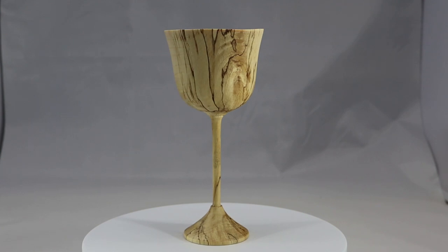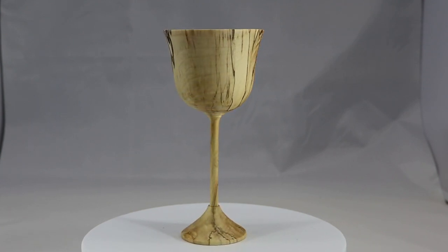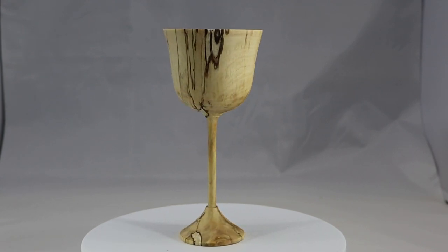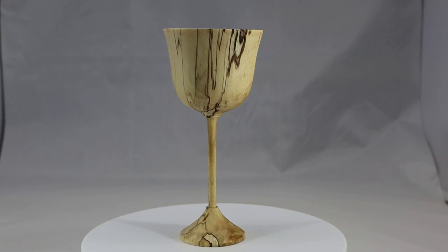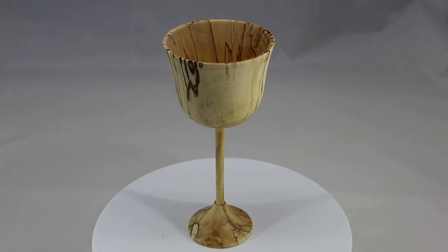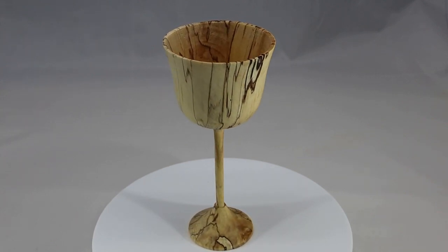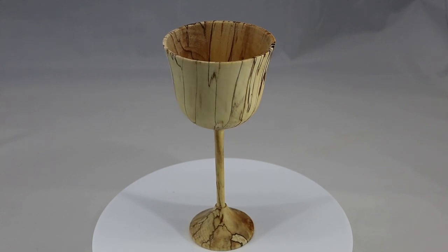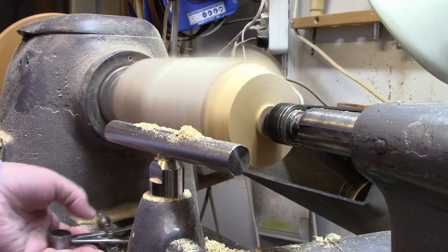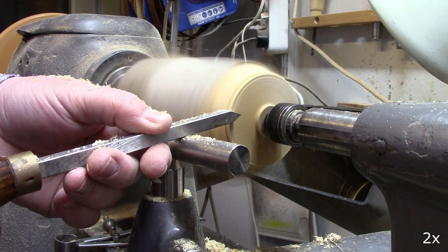Hi everyone! In this video I'm turning a goblet from very punky spalted birch. I use lemon oil to stabilize the wood, make it cut better. Partly succeeding. I hope you enjoy this process and the video. Thank you for watching.